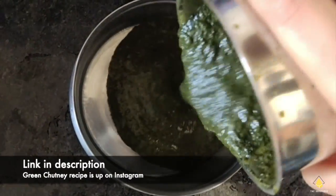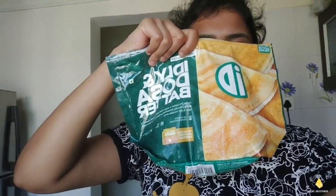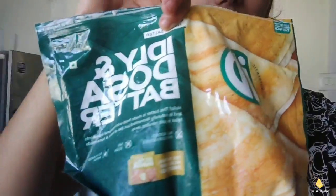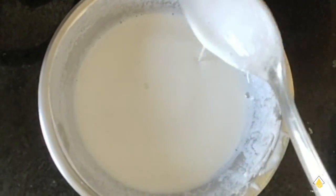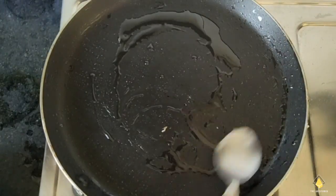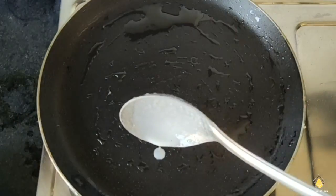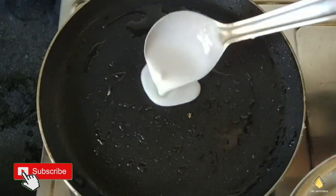Our green chutney is also ready — I'll share the link in the description below. Now for the idli dosa batter, we're gonna dilute this and add salt to it. For the dosa we need a little bit of oil on the pan. Make sure the pan is completely dry without water on it, and check that it's hot enough to start cooking.